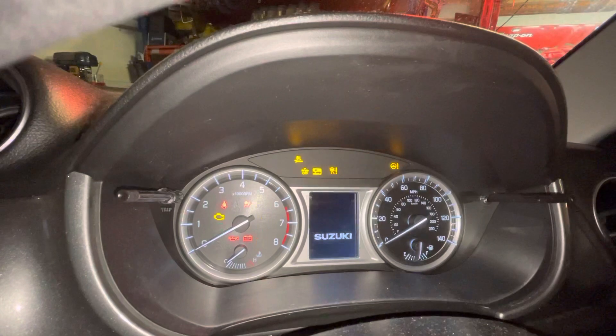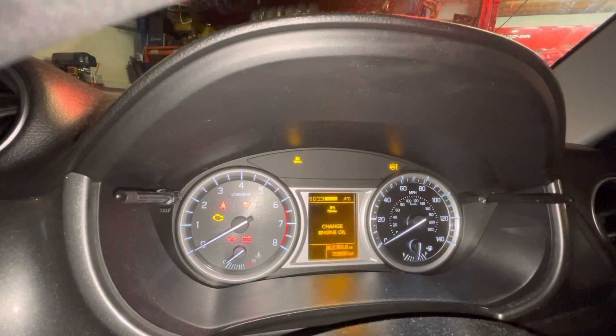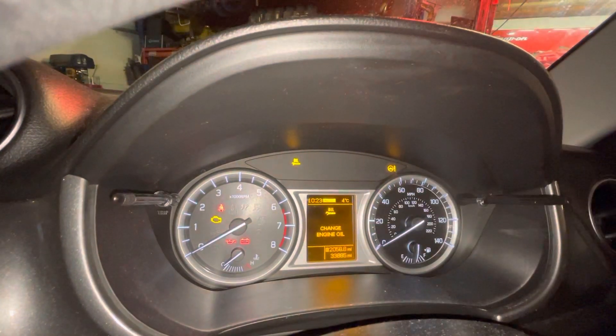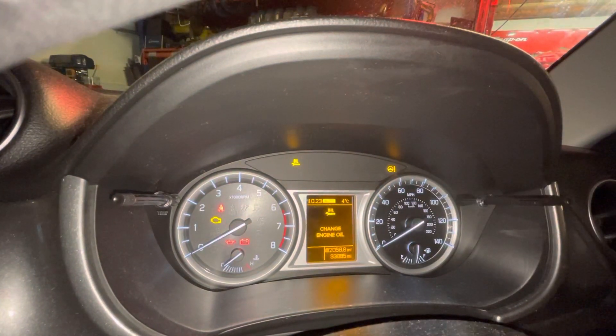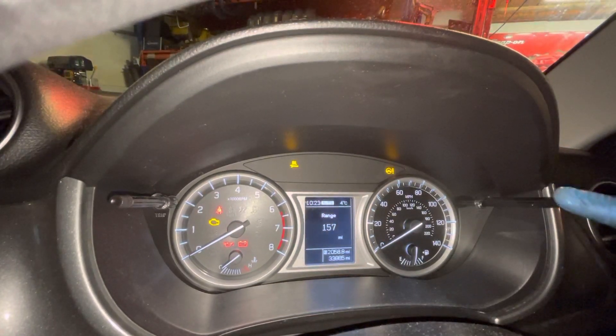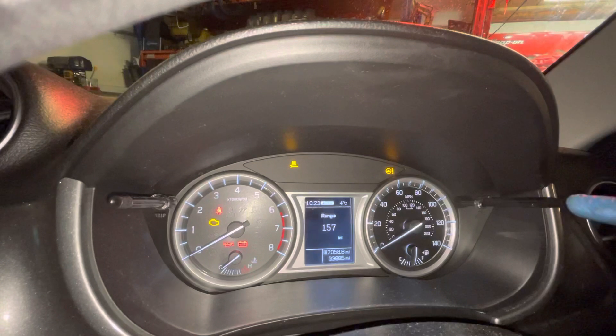With the ignition on, we just need to sit and wait for a second. The change engine oil sign illuminates — we need to wait for that to just clear itself. I'm not touching anything at the moment. Okay, when we get to this stage we need this button here.